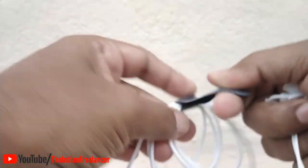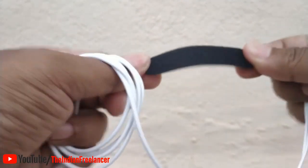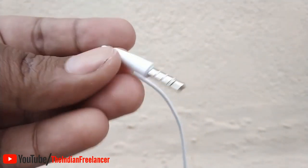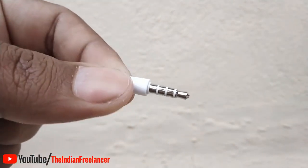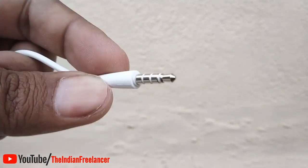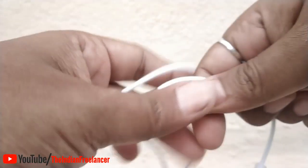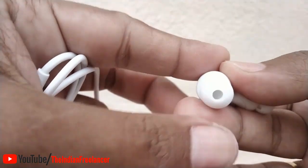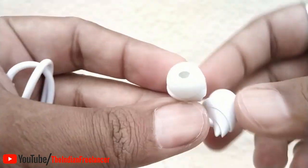You can see the length of the cable — it is very long. There is a small tag which you can see, and the best thing is it's removable. This is a 3.5mm jack which you can use on your computer or mobile phone to listen to music. The wire is very smooth and the earbuds are very comfortable inside your ears.